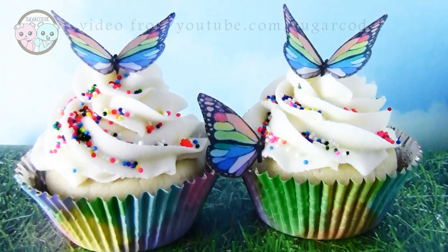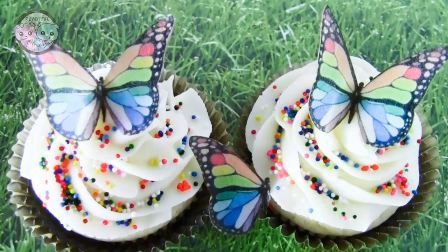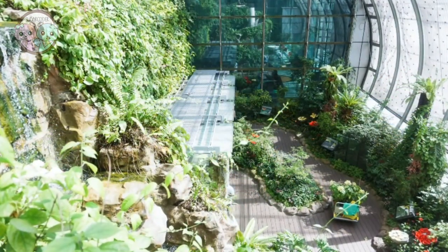I recently found out that butterflies like pineapples. Had I known, I would have made the cupcakes pineapple and the frosting pineapple flavored.